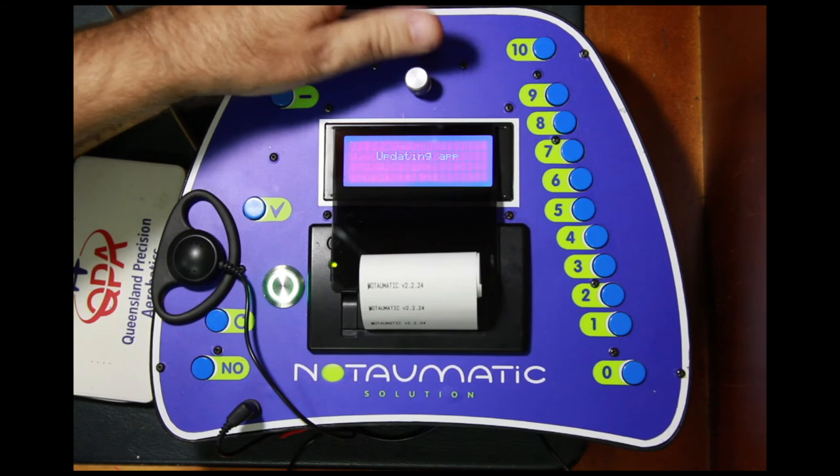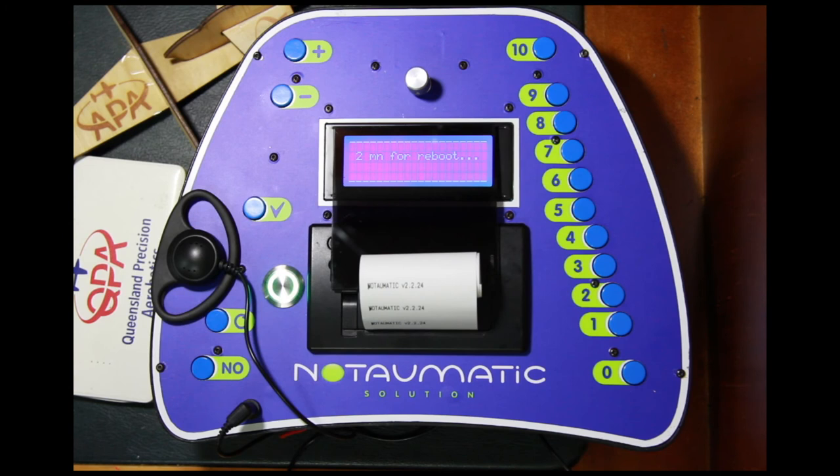Do a quick press on 'update application' and it says 'updating your application.' It will take about two minutes for the unit to reboot, so I'll just pause the video here for that moment and we will continue presently.